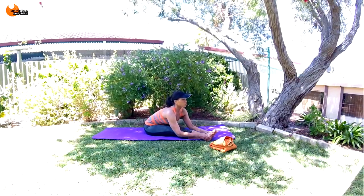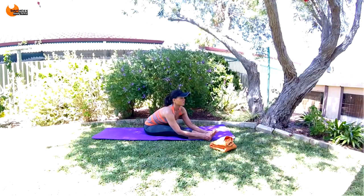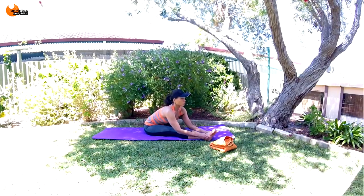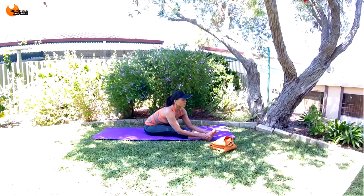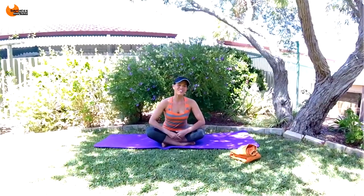Deep breath in. And that is it. Thanks so much for joining me for my postnatal mat workout. We did a little bit of every muscle group. I hope you enjoyed it and I'll see you at the next segment.